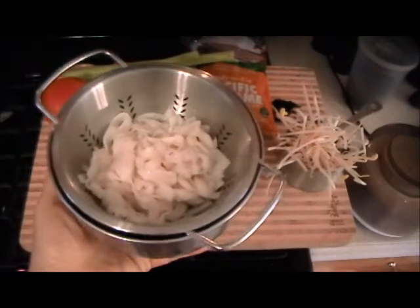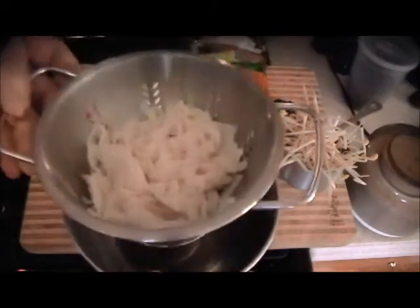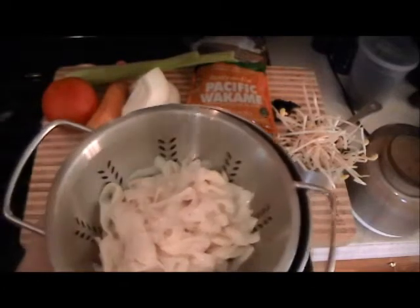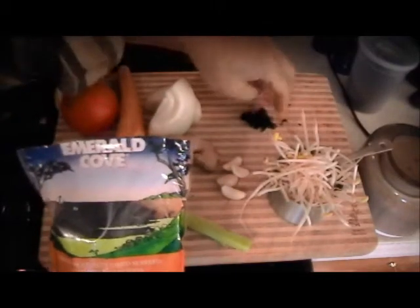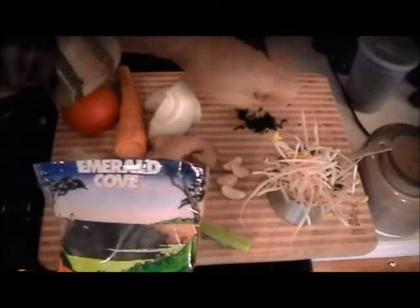What I mean by rinsing it is not just to put the colander in the sink and run water on it, but to place it in a bowl and let cold water run over it — it'll rinse off better that way for about five minutes. Also, we are going to soak the dried wakame seaweed for about 10 minutes before we use it.